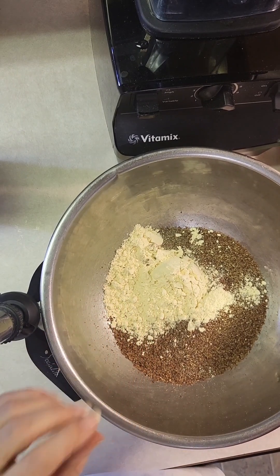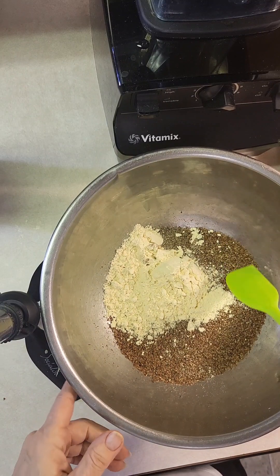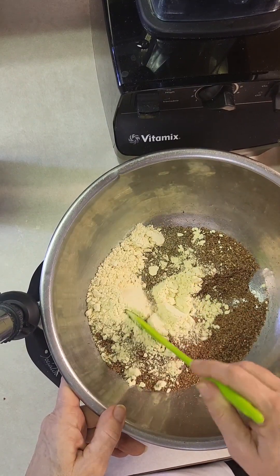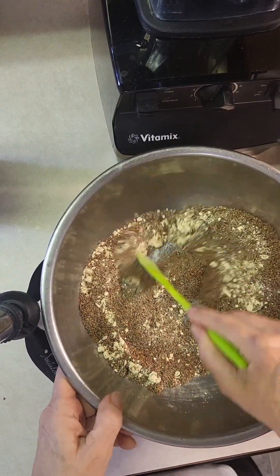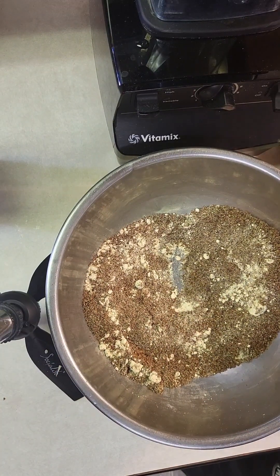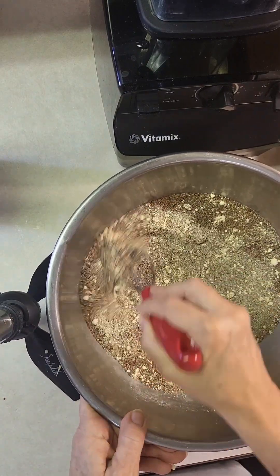I think I just figured out the easiest ribs ever that don't have vital wheat gluten, so they're gluten free. So far what I have in here is some pecan flour, some lupin flour, and some flax and chia seeds. That's all that's in there right now, but I have a couple more ingredients. I tried it with walnuts and didn't like it, so I'm trying it with pecan flour instead.